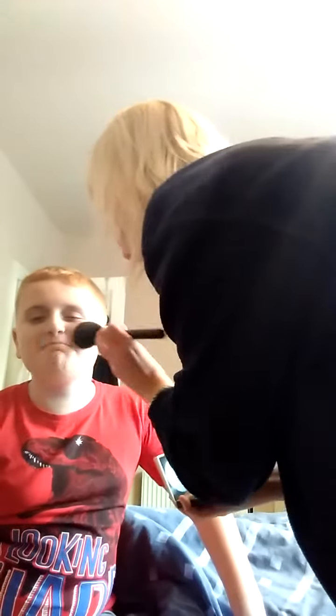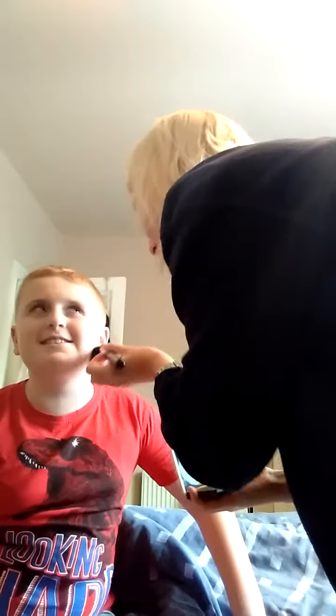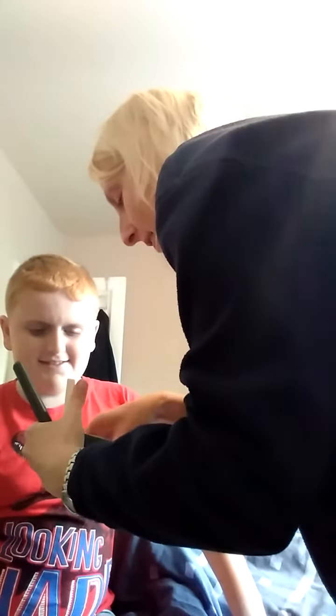You can talk to her because I can't talk. Hi guys, now we're putting on the foundation on Travis, the model. We're using a brush, MAC number 150. I'm going to go under the eyes with a sponge - the brush doesn't get close enough to the eye line. Oh, we're going into the eye.